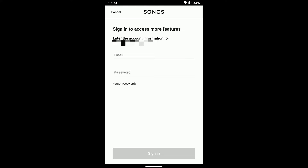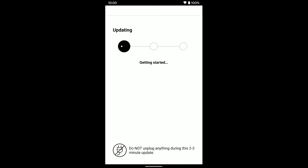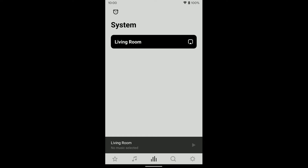You'll need to type in the information for your Sonos account. Once you've entered your login information, go ahead and tap Update. It's going to take a few minutes to update your system. Once it's updated, tap Done. And there you go — you can see your system has been updated and everything that was on your old system is now on the new system, as long as they are S2 compatible.